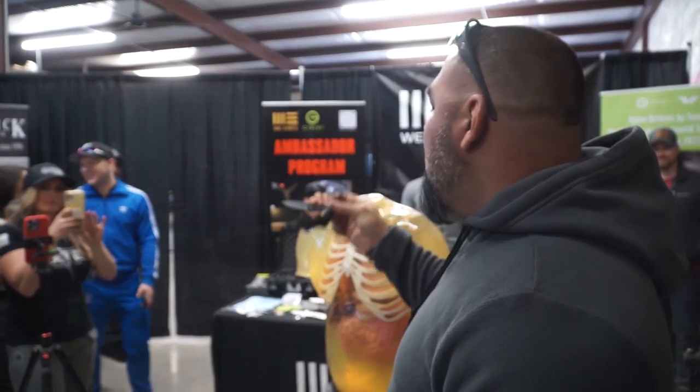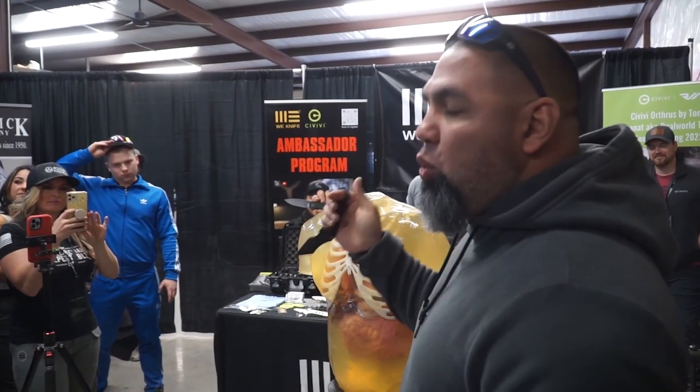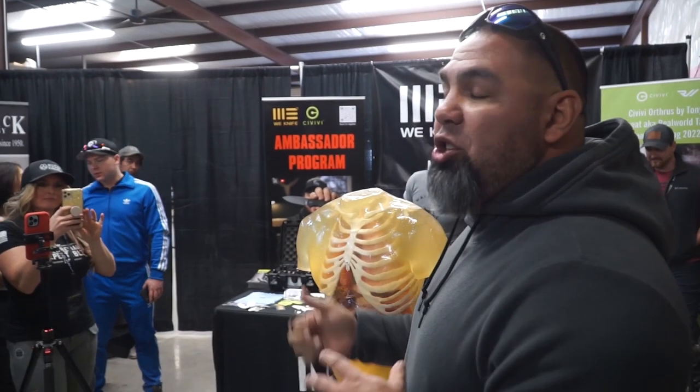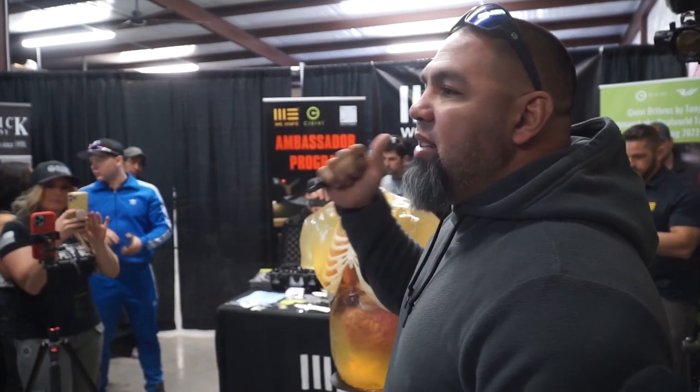Some of the biggest features of this blade: I designed it pretty much from my tactical experience of 20 years or so, more law enforcement based — for retention, for firearm last-resort type of blade.